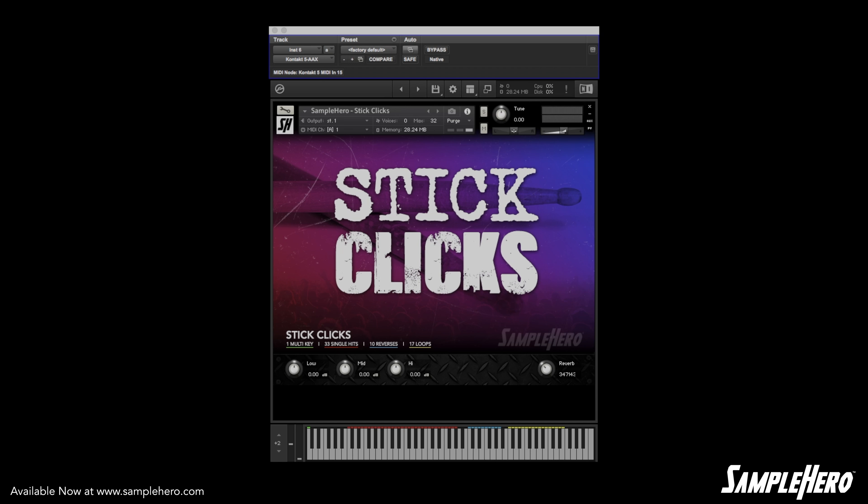If you just hit that key at random different velocities, you will trigger lots and lots of different samples. Moving past that, you'll see that we have 33 individual stick clicks or stick hits. So if you want to count off 20 different songs, you can just randomly pick keys and it will always sound like you have a real drummer back there.